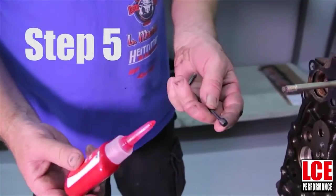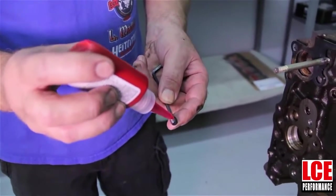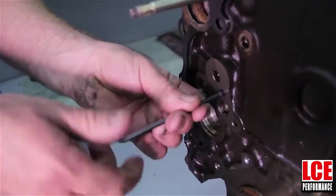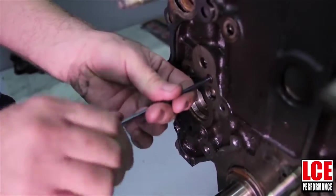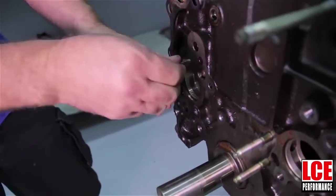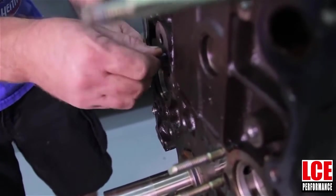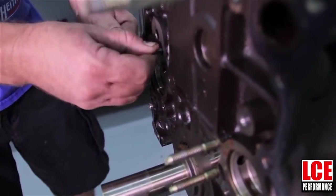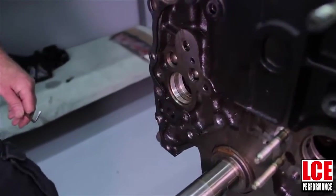The next thing is we're going to install the plug — use a little bit of Teflon paste or a little bit of red Loctite. Now we've already cleaned out where we have tapped it, so there's no more metal shavings in it. What you want is for the plug, when it's tightened in, to be flush with the front of the block, just like that.